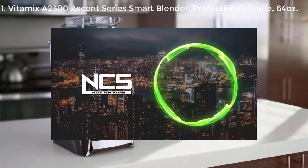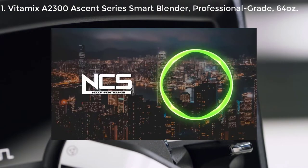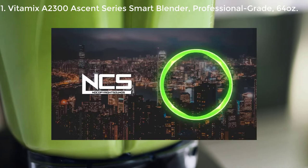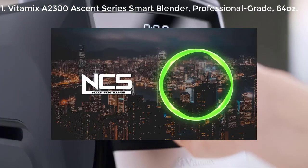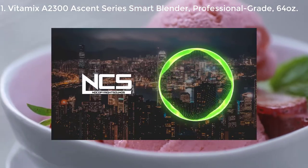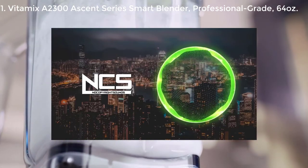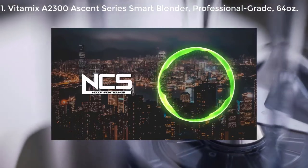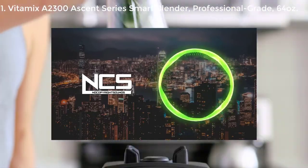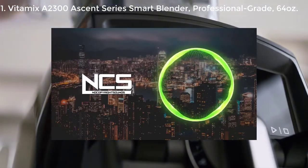The A2300 features a new built-in digital timer that displays how long your blend has been running, helping you achieve just the right texture every time. Add in variable speed control and pulse and you can stretch your creativity with confidence. When it's time to wash up, the containers are self-cleaning and dishwasher safe. Vitamix is the first to offer a complete system of containers with wireless connectivity — that means the machine reads each container and automatically adjusts blending times.